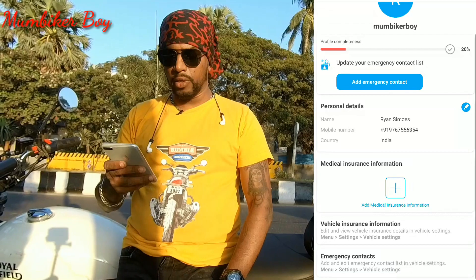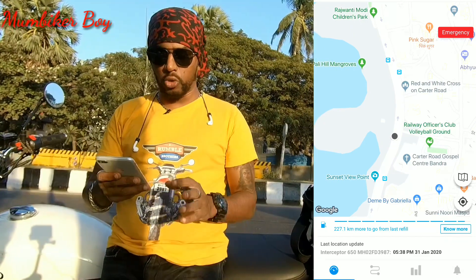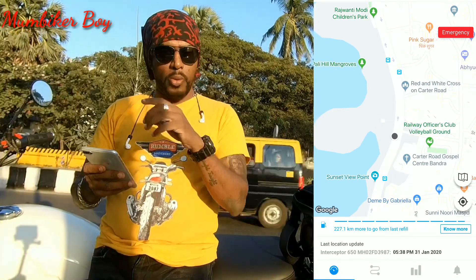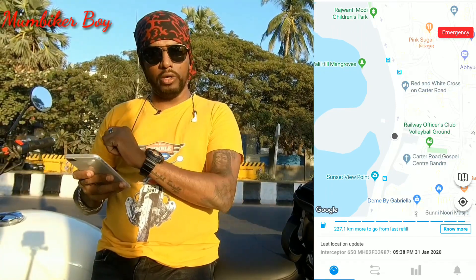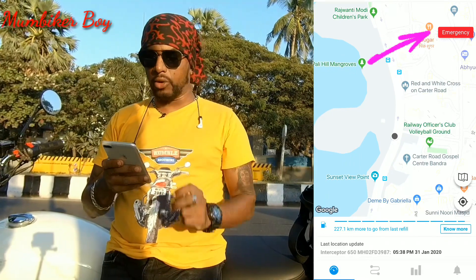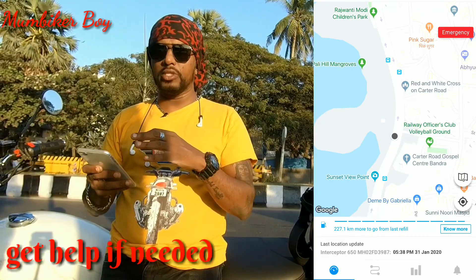Going back, you can see your name, mobile number, and medical insurance information. There's also a map view — a black dot means the bike is turned off, while a blue dot means the ignition is on. There's also an emergency button on the screen, which is not for emergency contacts but for roadside situations like running out of petrol or getting a puncture.